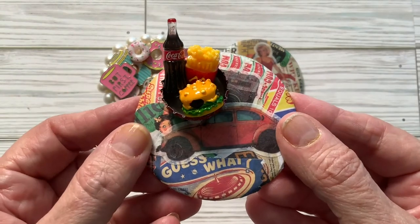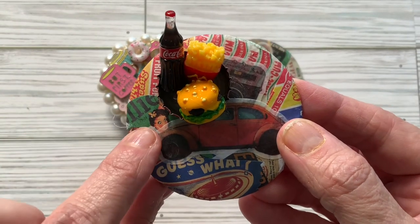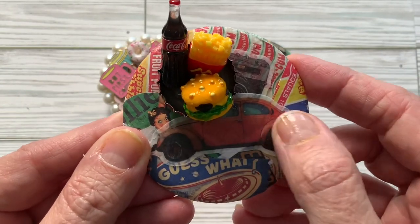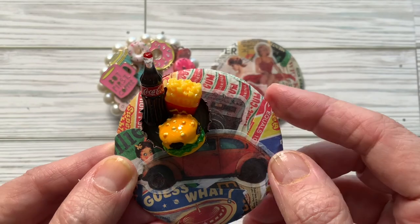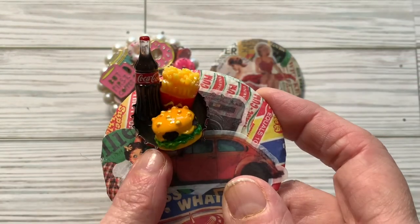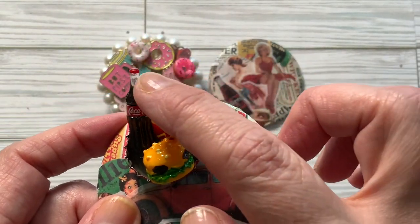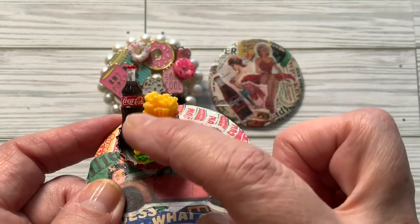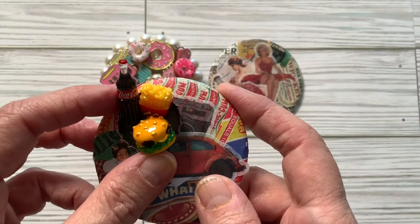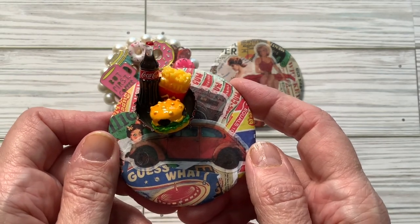This is my last mirror and I used old-time ephemera here as well. I thought this girl looked like a car hop, and then we have a vintage-looking car, a vintage-looking camera, and some bubble gum wrappers. I took a bottle cap and put a Coca-Cola bottle, french fries, and a cheeseburger that I got from Amazon inside it.